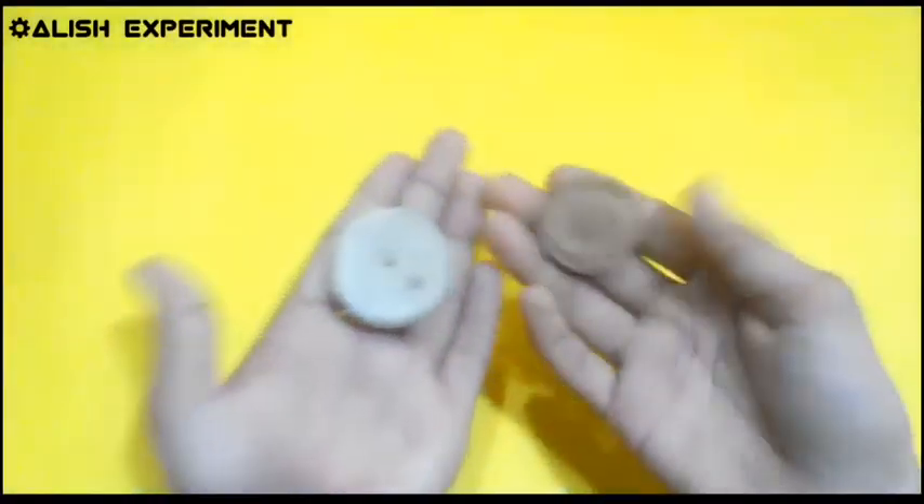Friends, this is the final look of the pulley. If you want to watch the related pulley video, the link is in the i-button and in the description.